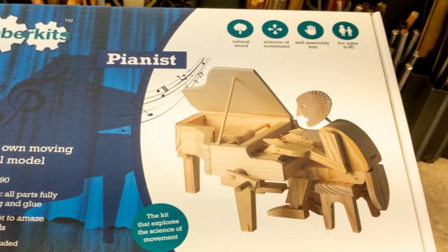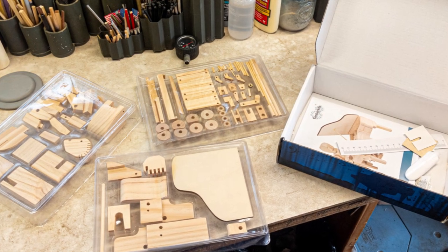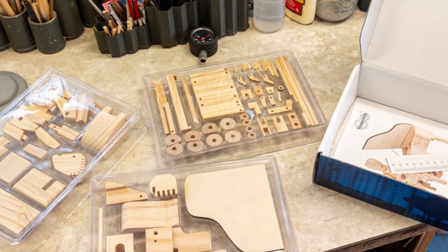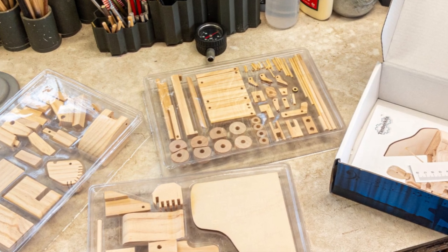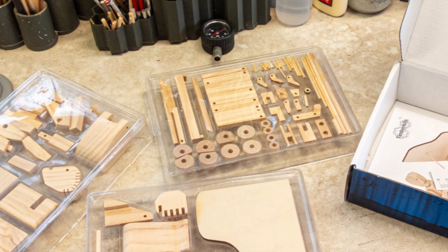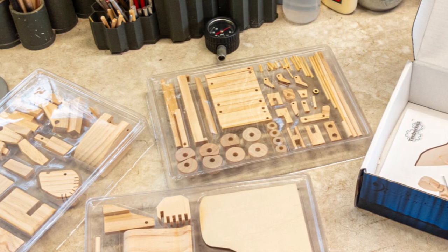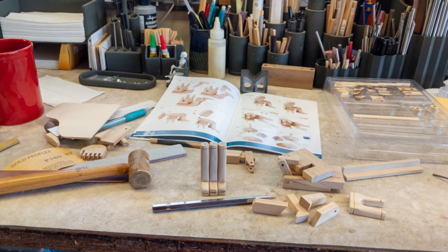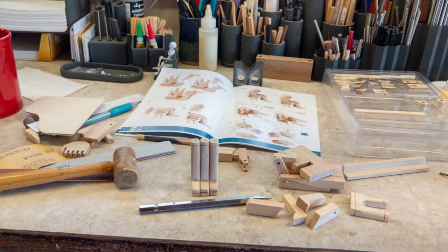Other than being a satisfied Timber Kits customer, I have no affiliation with Timber Kits. That said, I have observed that they usually have one or two 20% discounts active. I used one when I ordered my 11 Timber Kits — just saying. The first musician that I've completed is the pianist, and this video shows you a bit of that process.